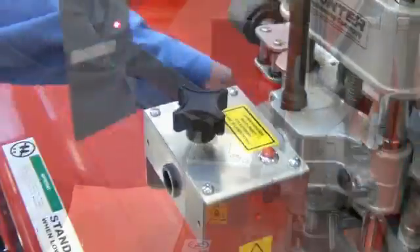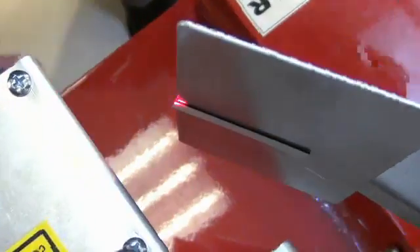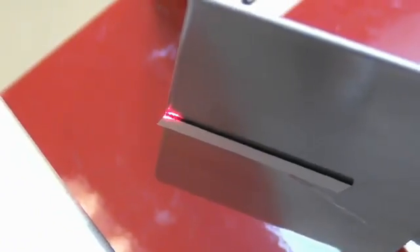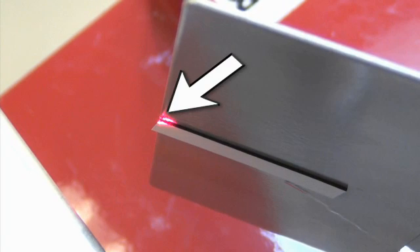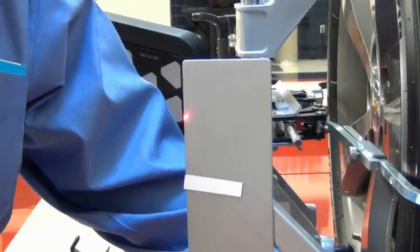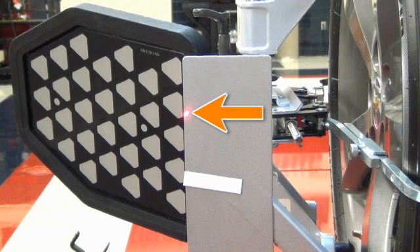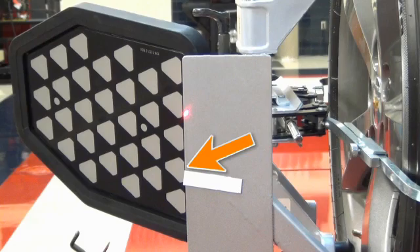Next, set the rear stand directly behind the laser assembly. Position the stand and magnet so the laser dot is striking the outer edge of the stand and upper corner of the magnet. Now, move the stand and place it in front of the rear alignment target. Move it laterally so the laser dot is striking the outer edge, and then note the position of the laser dot in respect to the magnet.